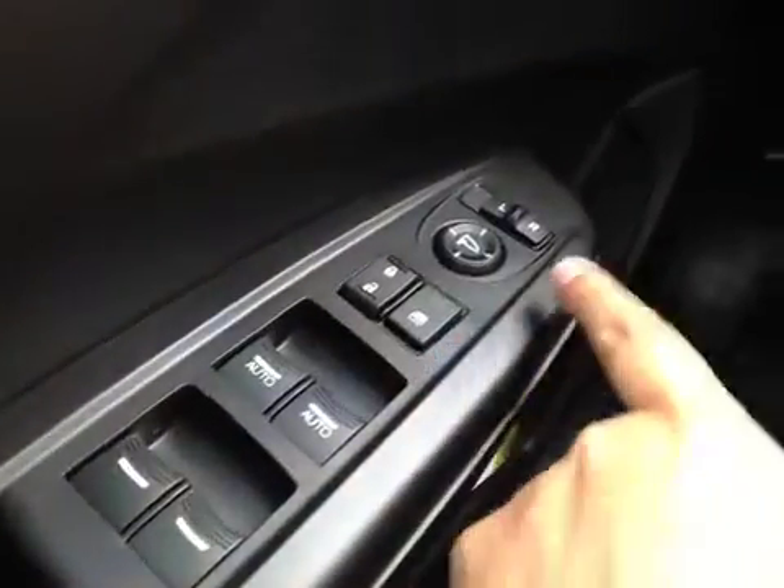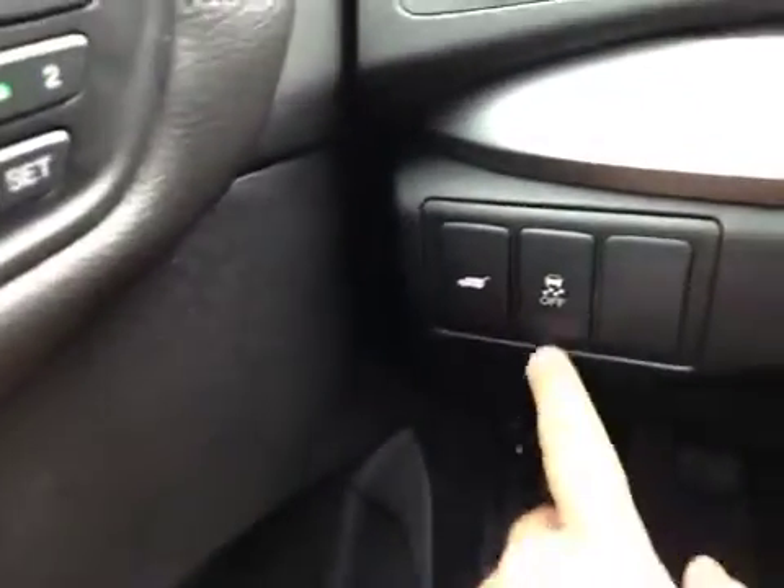On the driver's side we have power windows, power locks, power mirrors, power driver's seat, memory seat, power lift gate, and traction control.